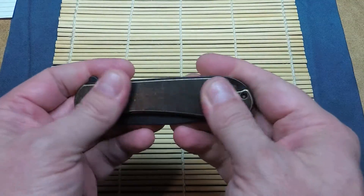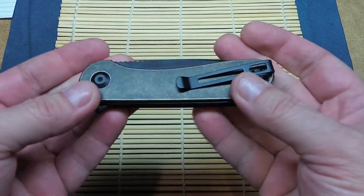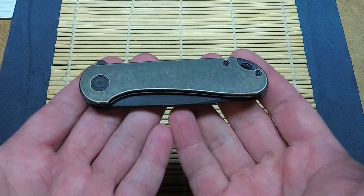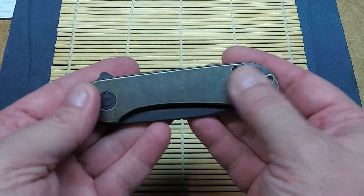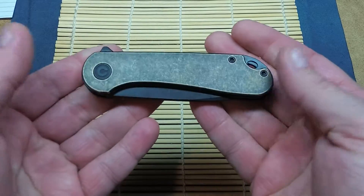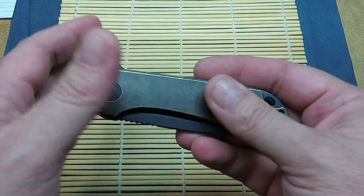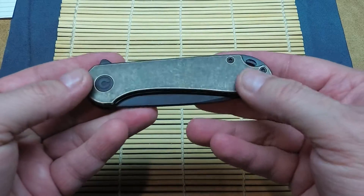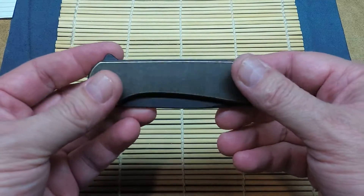I do want to see how this patina and this brass starts to wear after a while. I think I'll make this my exclusive carry for a few weeks, get some use out of it, and see how it actually changes. That's one of the beauties of getting knives with this metal — the wear shows very nicely.